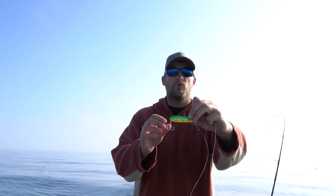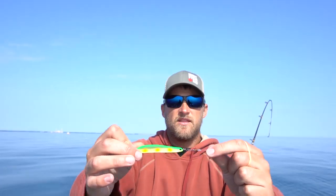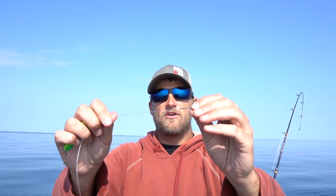What I have here is a small spoon, very slender profile, very thin. This is a stinger spoon. Then a barrel swivel with 20 pound monofilament, which is what I always use. Then another barrel swivel.